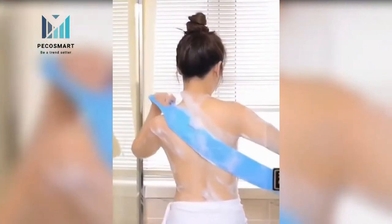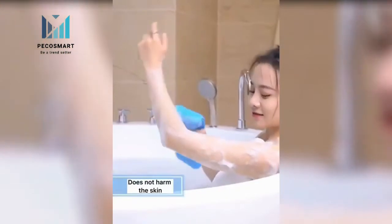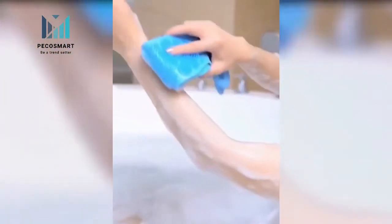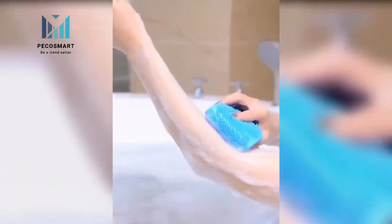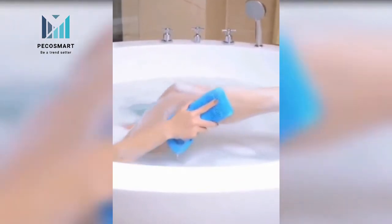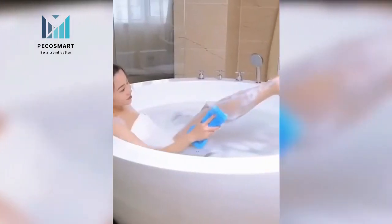It can be used for hand, face, feet, and body clean. Aids in healthy circulation with frequent use. The 1 cm dense brush head penetrates into pores to clean dirt and freshen skin. These exfoliating gloves for the body are gentle for everyday use and slough away dead skin cells.